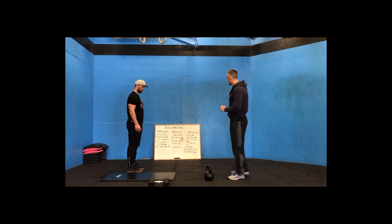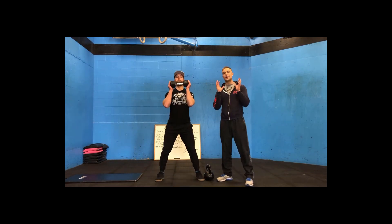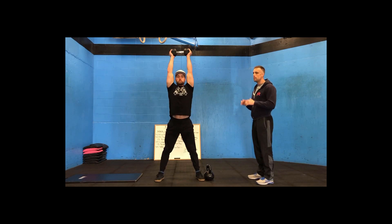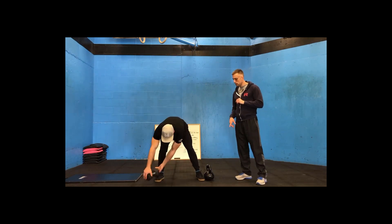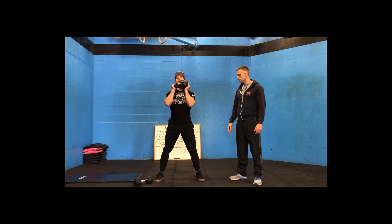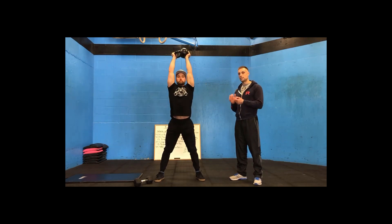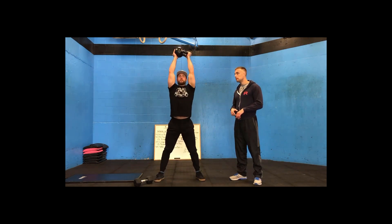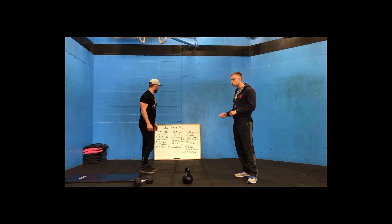For workout number two, 25 thrusters. With a dumbbell, hold either end of the dumbbell, drop down into your squat with heels down and press the dumbbell overhead. With a kettlebell, hold it sideways — ball in one hand, handle in the other — squat and press overhead, doing half your reps with the kettlebell oriented one way, then switching so the handle is in the other hand for the remaining reps. This is the safest way to hold the kettlebell for thrusters.